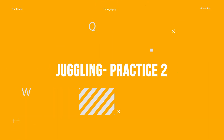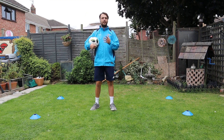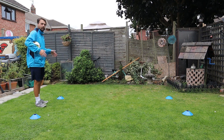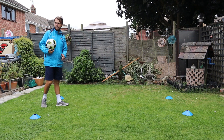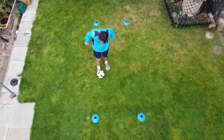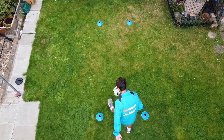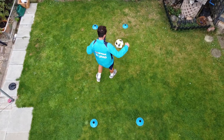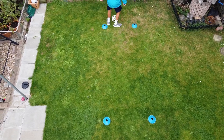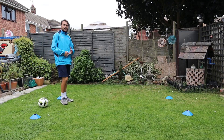That's game one - just four cones, one ball, try and practice your juggling. You can bounce it if you like or juggle freely. On to game two, which is all about juggling on the move. You can go as long or as short as you like for this one. All you've got to do is flick the ball up from the floor and juggle from one side to the other without letting the ball bounce.